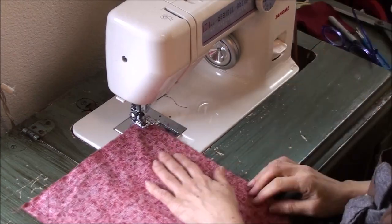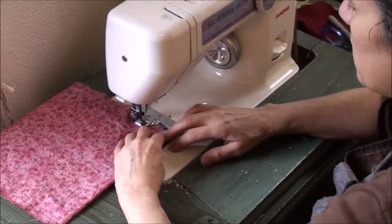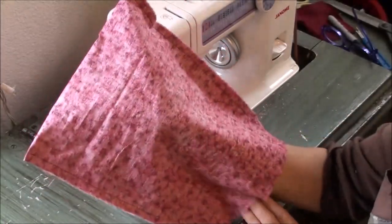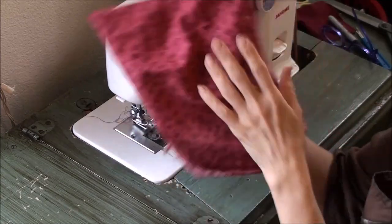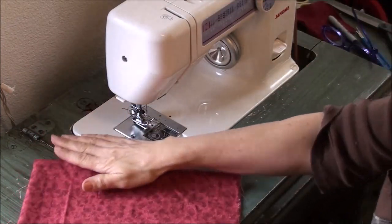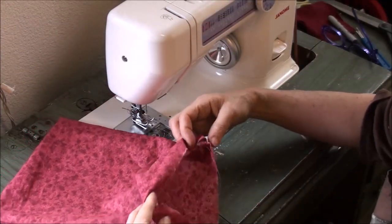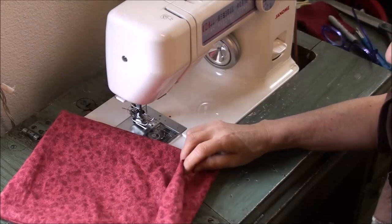Here we go, locking it down. You can sew just as quickly on a treadle machine as on an electric machine — it just depends on how fast you want to pump your legs. Now all I've got to do is turn it. Cloth napkins are super easy to make. If you're using this kind of fabric — really any fabric — it's best to wash it first. Anybody who knows sewing knows you're supposed to wash your fabric before you sew with it. These napkins will work better for you, especially this fabric, if you wash it before you use it.